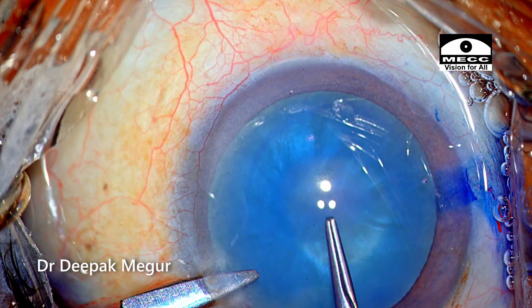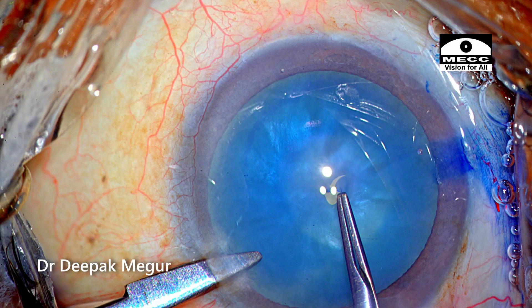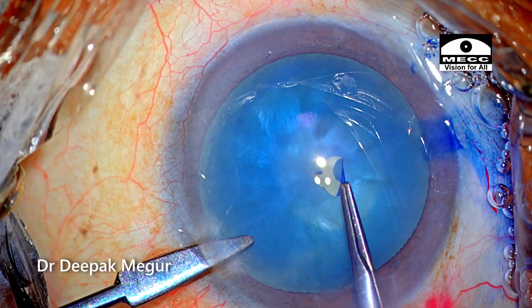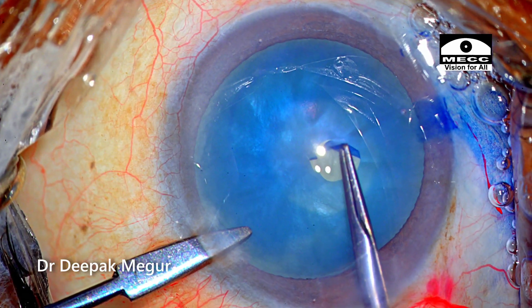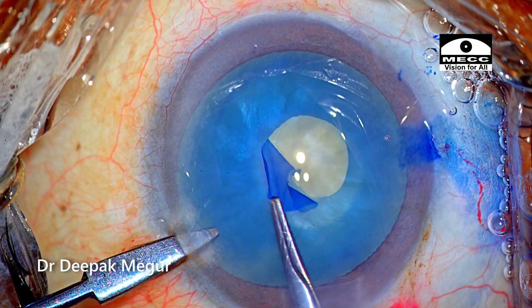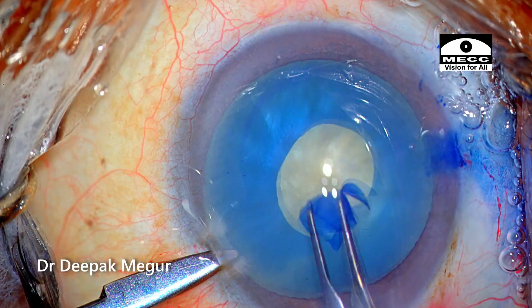The plan is to do a two-stage rhexis. I'm puncturing and just testing how the capsule behaves. I would be using a combination of tearing and shearing technique depending on the capsule. I usually start with the shearing technique once I'm confident it's not going to run away, and if there is any hint of it running away, I immediately shift to the tearing technique.